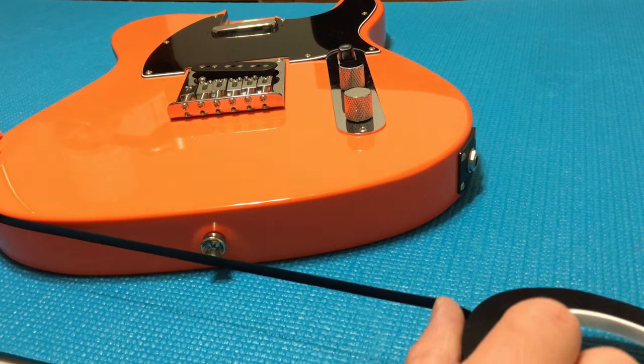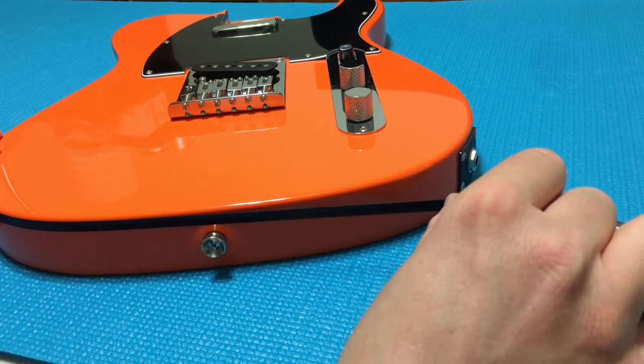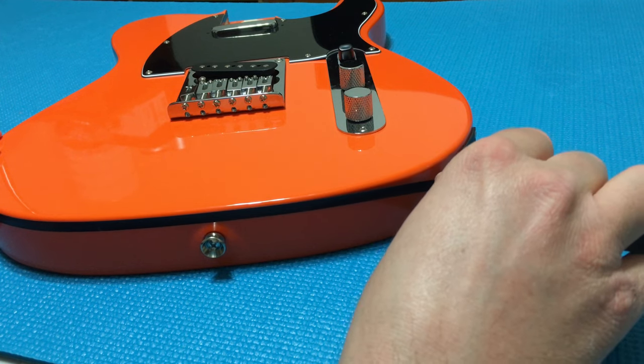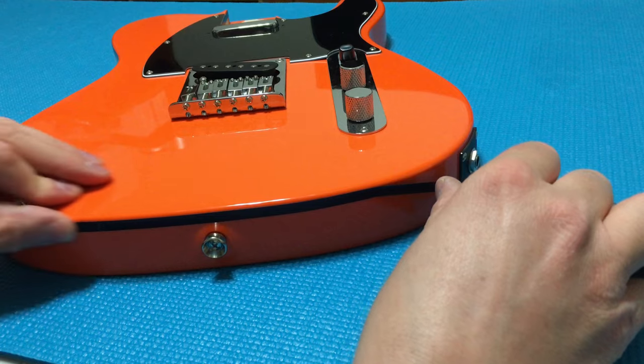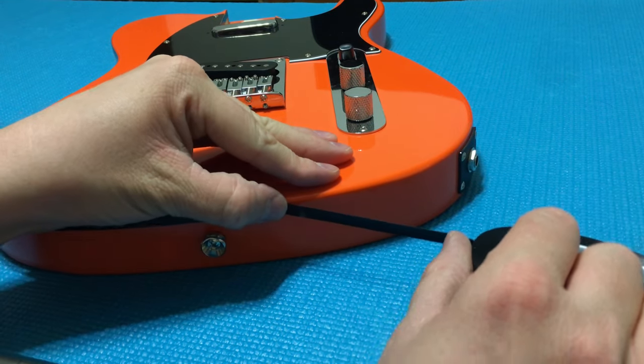As we round the bottom of the guitar, we're going to be getting close to the jack plate. We're going to need to take all four screws out and pull the jack plate out just a little bit so I can actually go behind it for a really nice clean look.